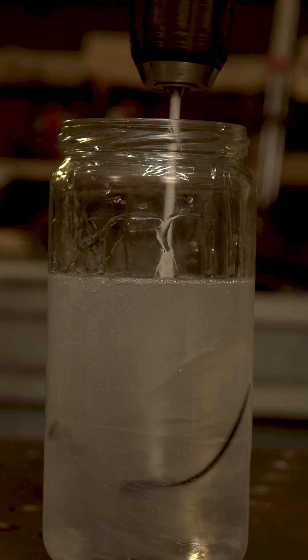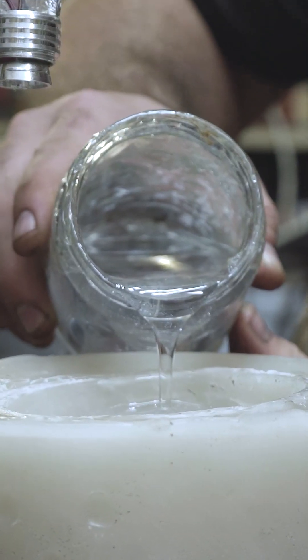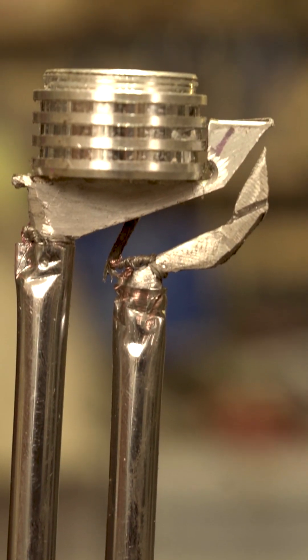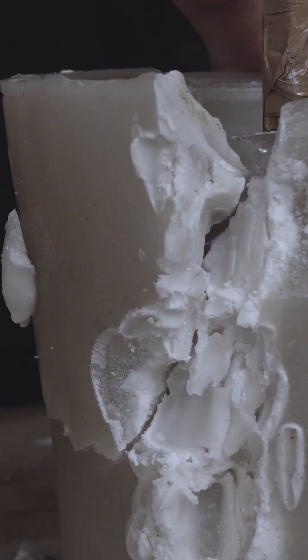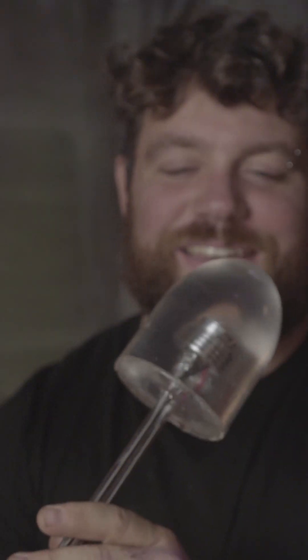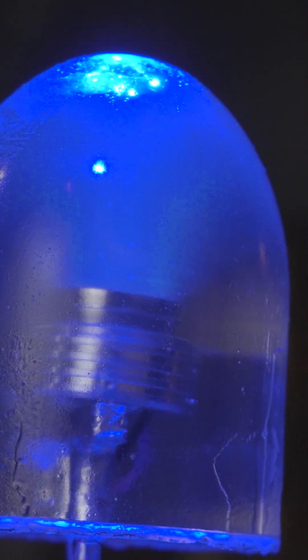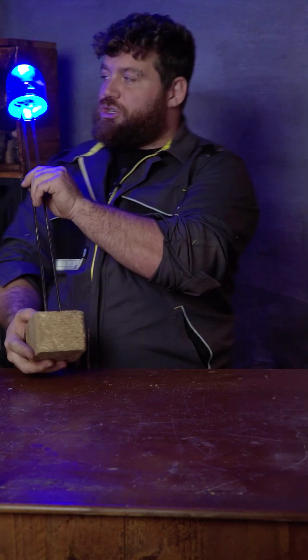I prepare some transparent epoxy and now it's time to pour very carefully and slowly the resin inside. I also prepare the LED chip and just put it inside, then wait until the epoxy resin dries. Remove the mold, let's turn it on — and it's time to assemble it.